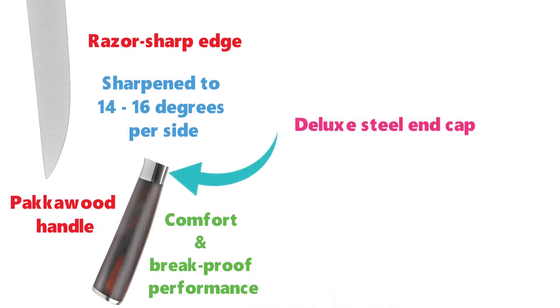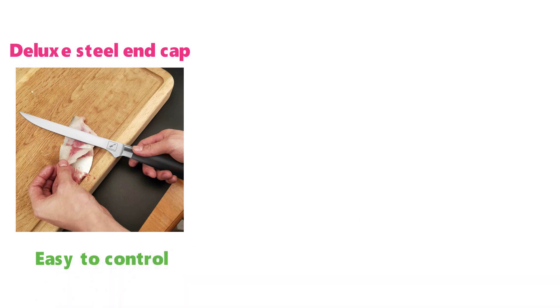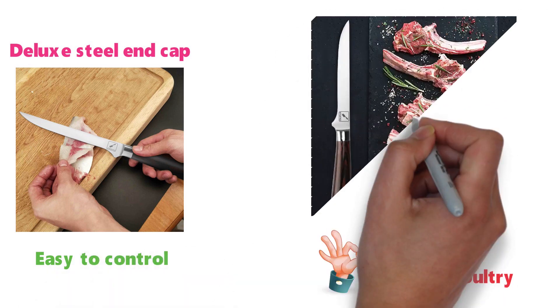The handle features a deluxe steel end cap on the butt of the knife that gives it superb balance. This knife is easy to control, which makes it great for slicing meat and poultry and produces fresh, clean cuts.